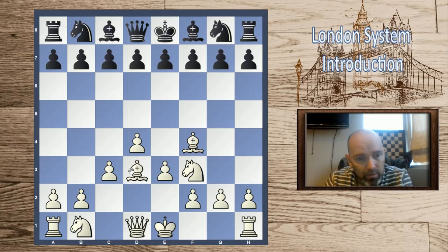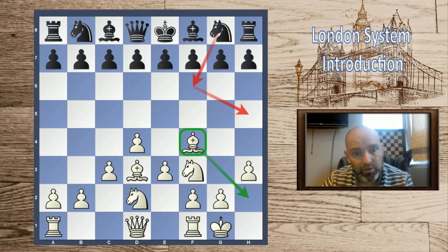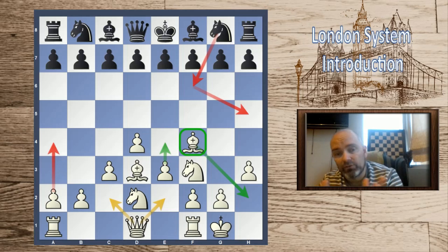We will set up this pawn triangle and our minor pieces will come out: bishop to d3 — sometimes to e2, but most often to d3 — the knight will come to d2, we'll castle, and many times we'll make a square for the bishop with h3. This is usually played against the knight on f6 coming to h5 trying to win our bishop. This is the London bishop and the London setup we will be aiming for, which we can play against most of black's openings.